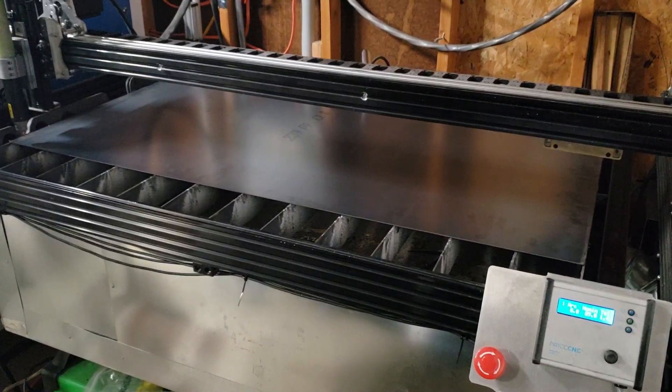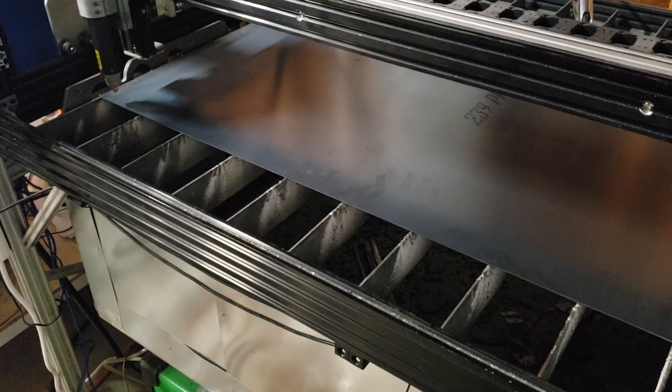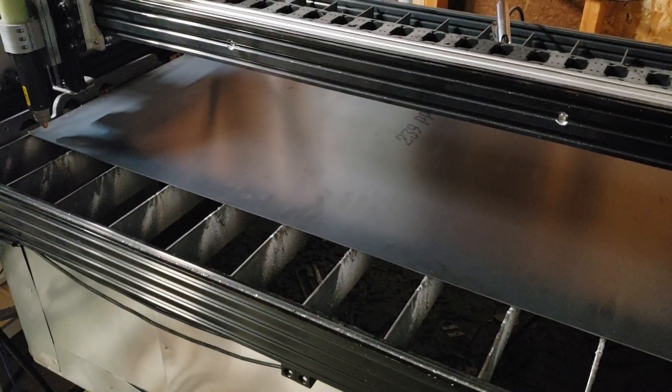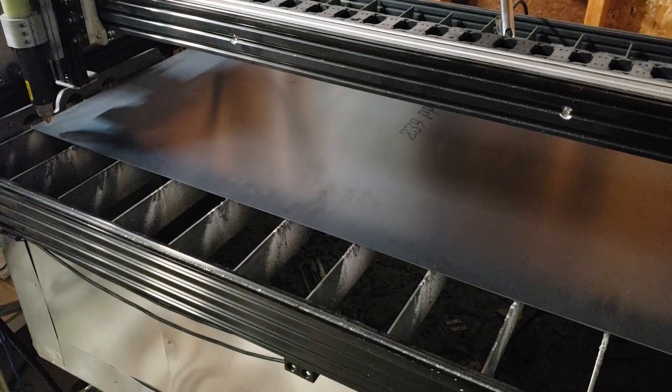I'm going to go ahead and cut out some stuff that I designed. When I don't have orders or anything I'm making for myself or for my web store, I usually do artistic stuff — my parents have a little booth where they sell this kind of stuff. I load that booth up and try to get orders or sales that way, so I try to maximize when the machine's running.